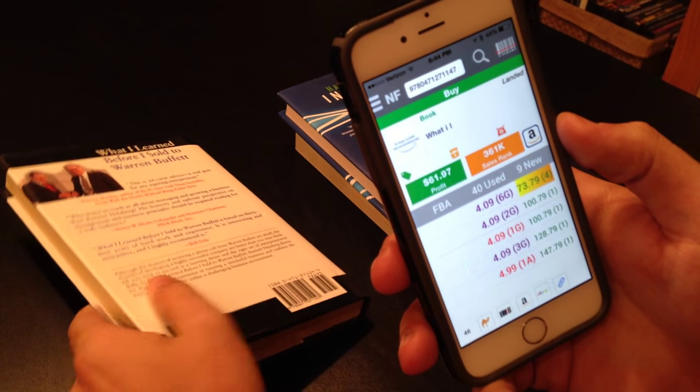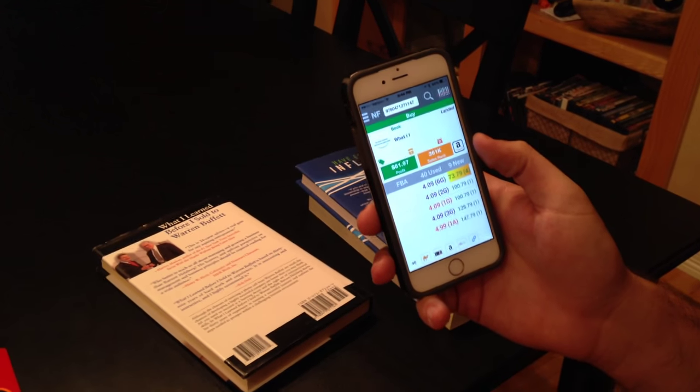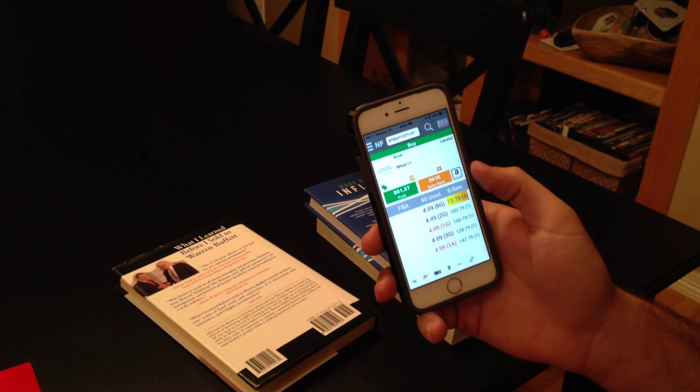So that's my scouting setup. Go ahead and take a look below at the links, and I'll show you some links for the scanner and that Velcro material that I use. Thanks for watching.